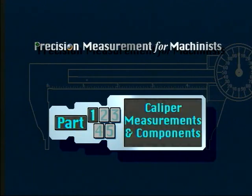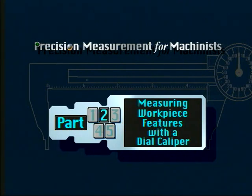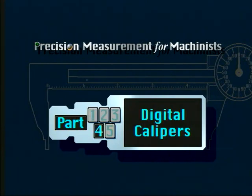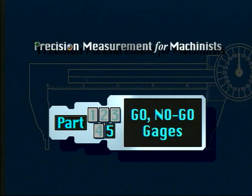There will be five parts to this lesson. In part one you will learn the components of vernier and dial calipers and the three types of measurement that can be made with a caliper. Part two describes how to measure a workpiece using a dial caliper. Vernier calipers are covered in part three. Part four introduces digital calipers, and part five will show you different types of go/no-go gauges and their uses.